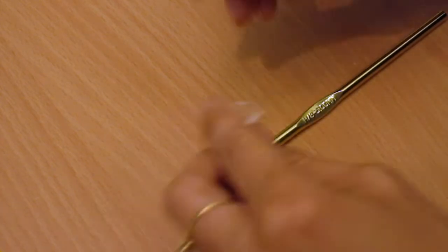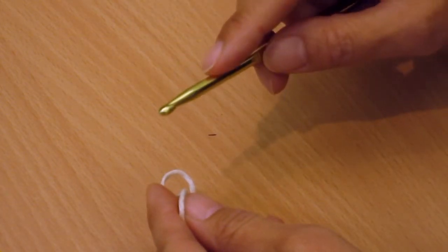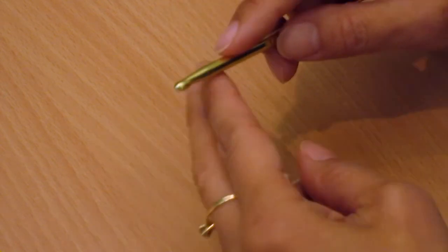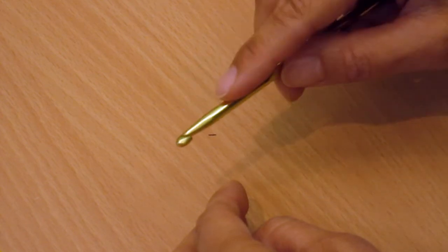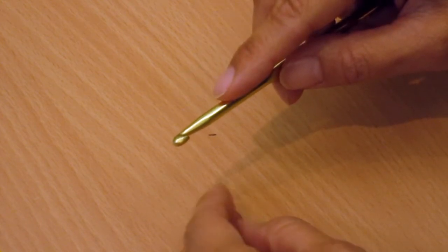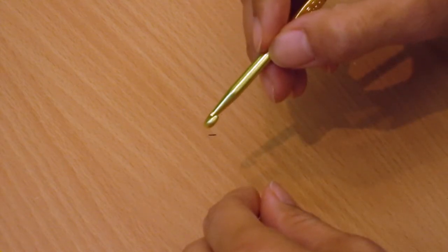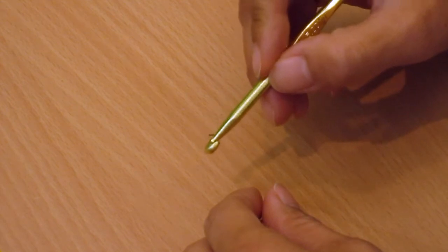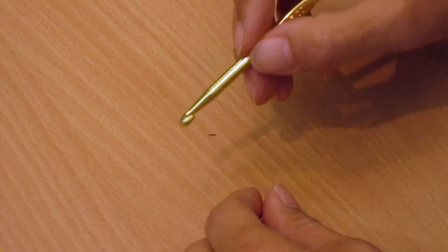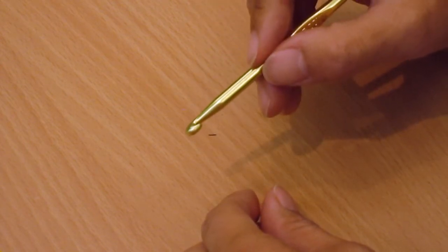I hold my hook like you would hold a knife — that's one of the two main ways to hold your hook. My way is like a knife, and then there are other people that hold it like a pencil. Whatever works for you, just make sure you take regular breaks because it is a repetitive movement and we don't want you injured.